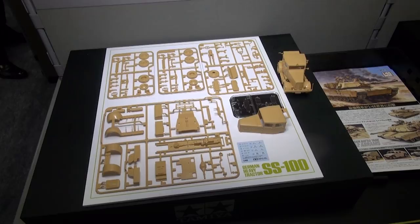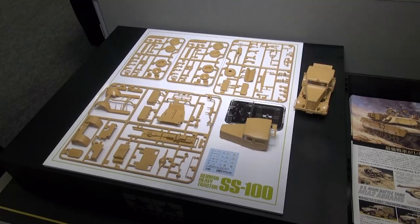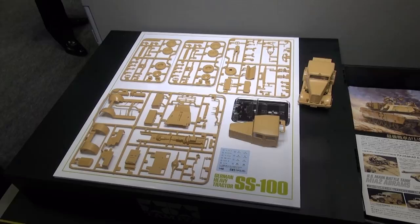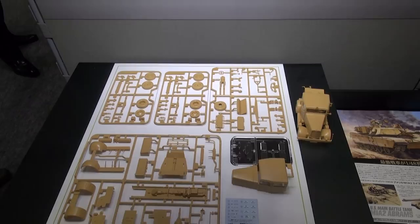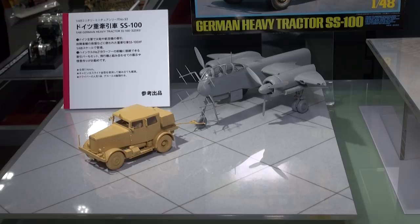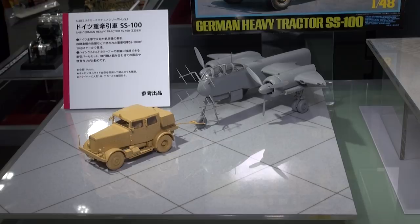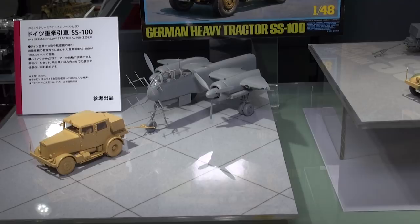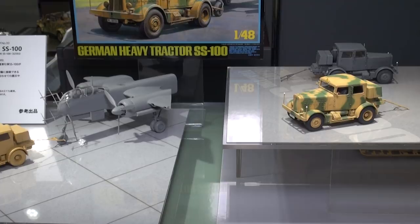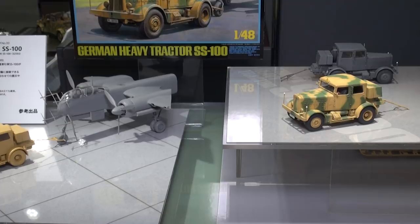Another 48th scale kit — though I wouldn't really call it armor — is a German heavy tractor, the SS-100. What makes this kit cool is that 1/48 scale is also popular for aircraft models, and this tractor's job is to tow aircraft. So if you want to build a 48th scale diorama with this tractor towing an aircraft, Tamiya has you covered. It's got a cool painted sample with camouflage paint, and it looks like a pretty nifty little kit with multiple uses.